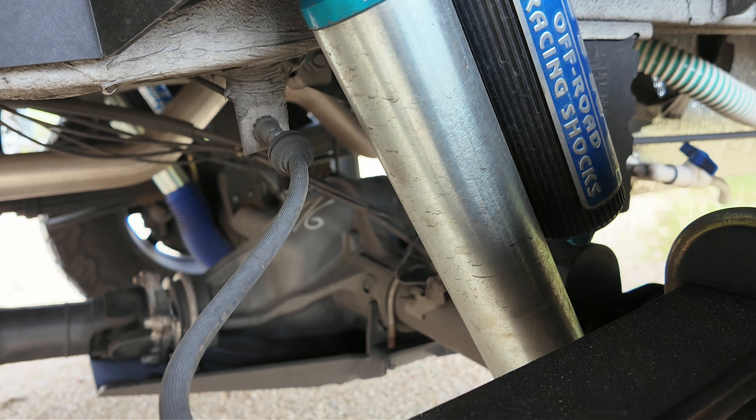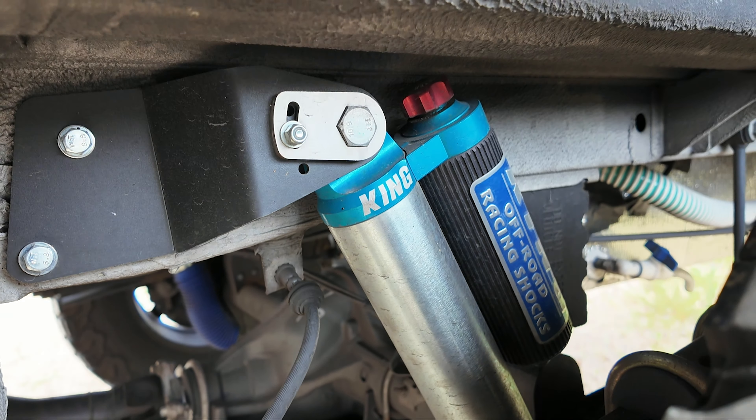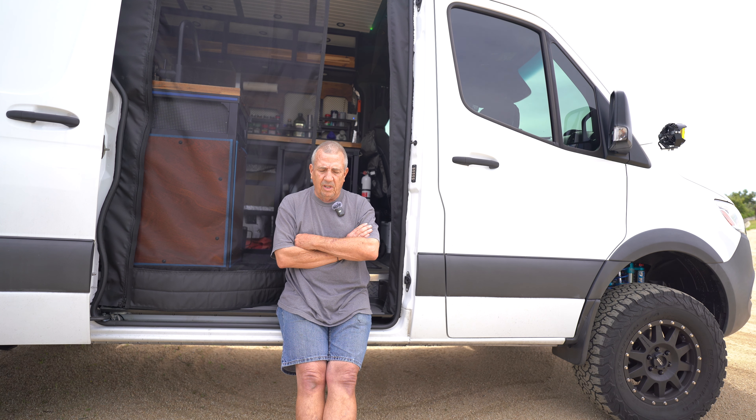Once the rears were on, I was really thinking I was done with the suspension — that it was really feeling the way I wanted it to feel. It had that awesome King ride going on.